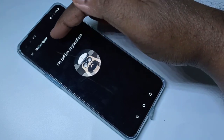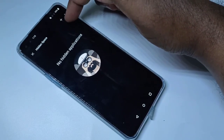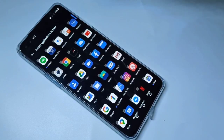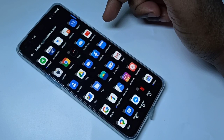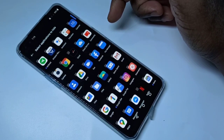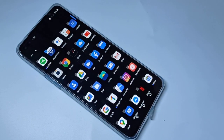Now we are in Hidden Space. In Hidden Space you can see a plus button here — tap on that. Then from this list you can select the app or apps which you want to lock with fingerprint. Let me select Amazon.